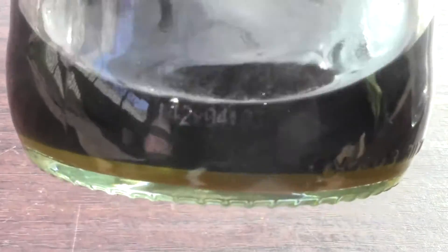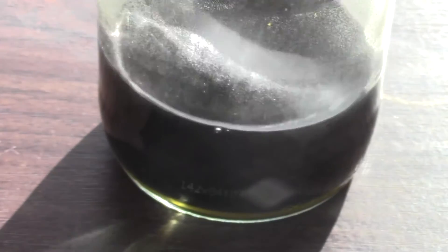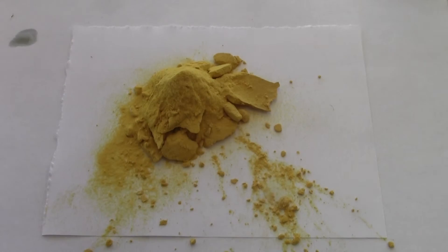After leaving the solution for two hours to make sure I gave it long enough, I was left with a small layer of iron oxide which had precipitated out of the solution. Filter the precipitate and leave it to dry. After it is dry you should be left with a nice yellow powder. Add it to a sealable container for storage.